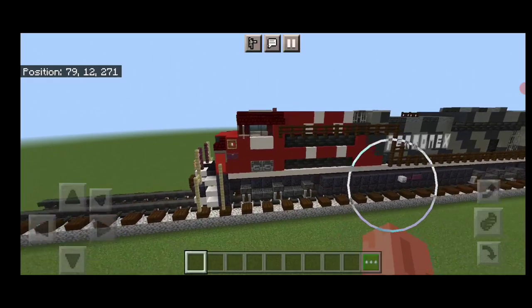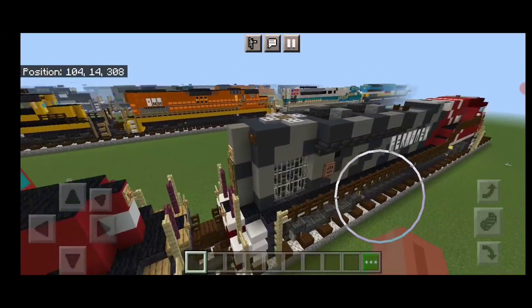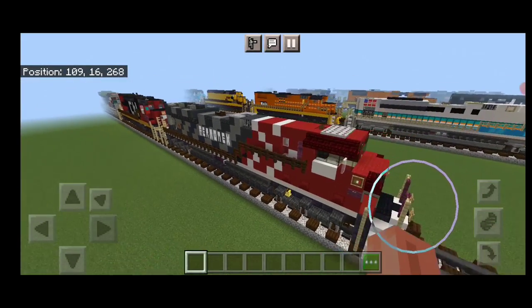And there we have it folks. We've completed our Feromex SD70 Ace in the Zebra paint scheme. I hope you enjoyed the build here. Thanks for watching — don't forget to like, comment, and subscribe. And everyone have a great week. Stay safe out there railfans.